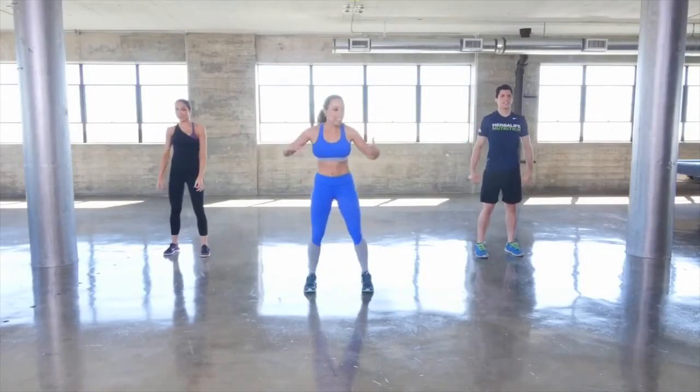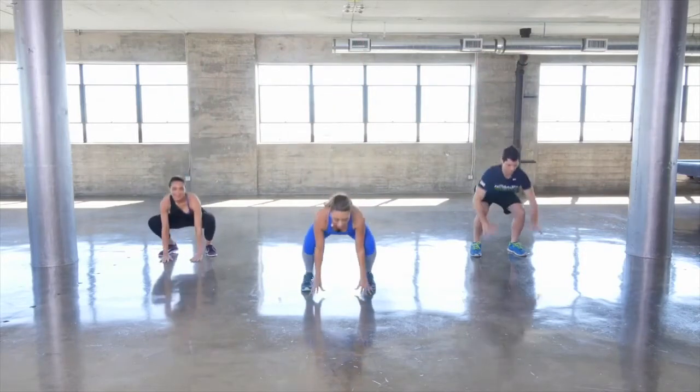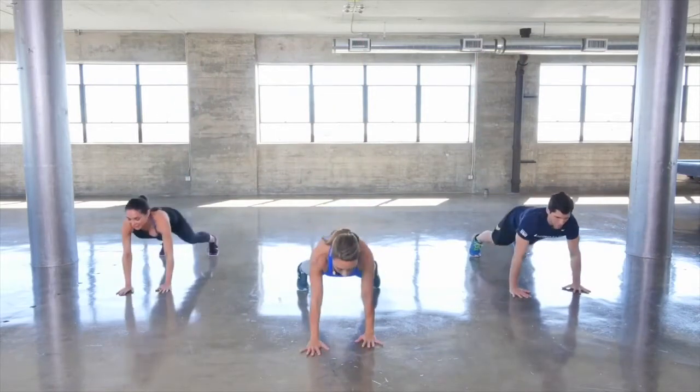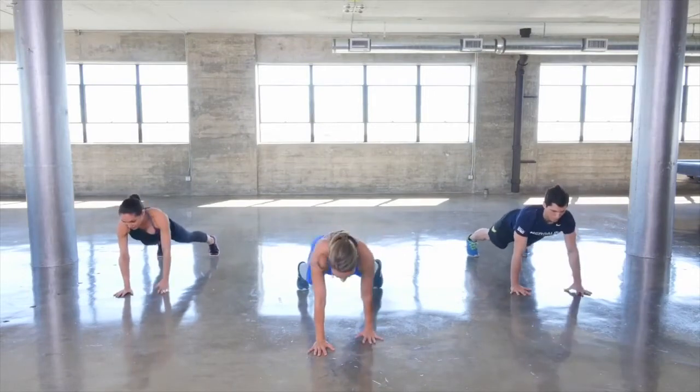Now we're going to go through that again, a little more athletic this time. Reaching the arms up, hands come down, walk it out — one arm up, other arm up, and back you go.